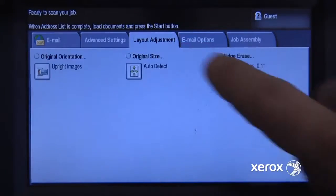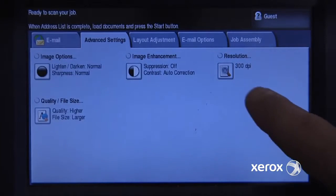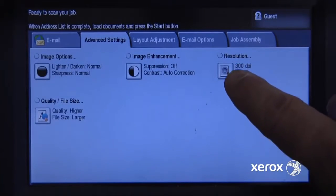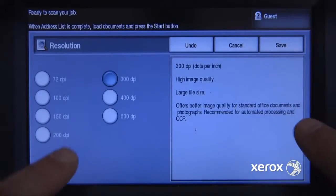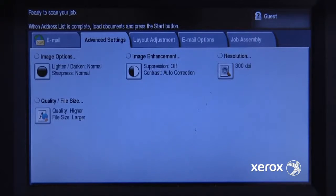I have further options such as auto-detecting the original size — that's good for me. 300 dpi resolution is actually what I do want, but I could increase it or decrease it to save space. But 300 dpi is good for me, and everything else I'm fine with.